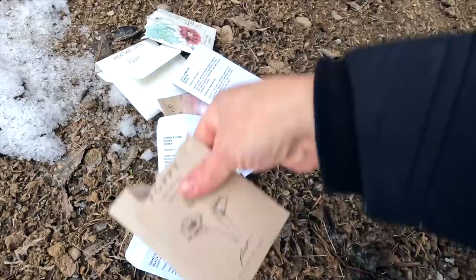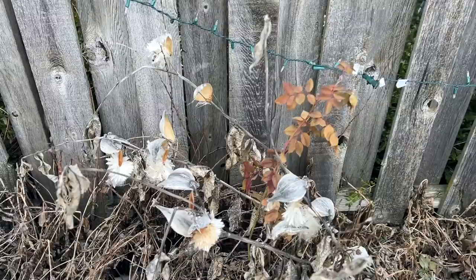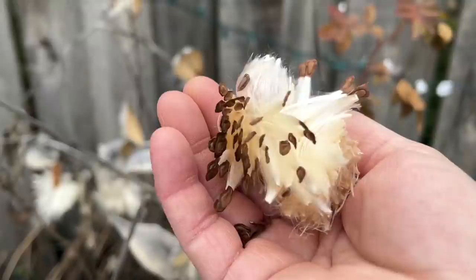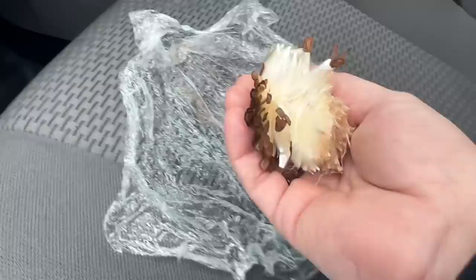Before we head home, I'm going to grab a few milkweed seeds. These have been along the back fence line at my parents' house since I was little, and they are beautiful — they just reseed themselves. They also need a cold period like our poppies. Look at this beautiful seed head, look at all of these beautiful seeds. I'll take these home and plant them. I scoured the car for an empty container and all I could find was an old cookie wrapper, so that'll do.